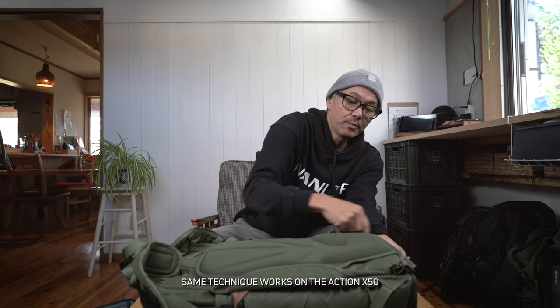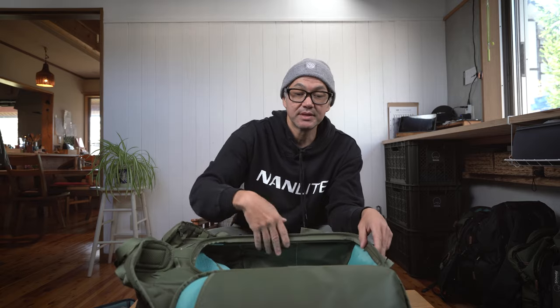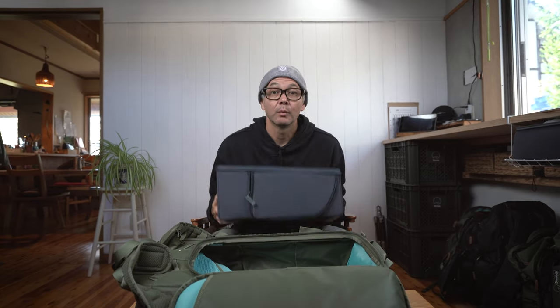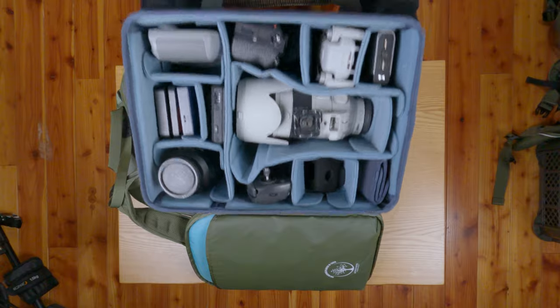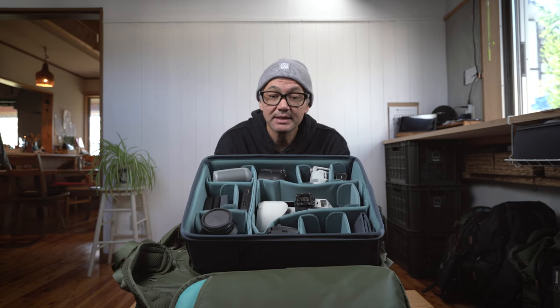We're going to start with an Explore 35. Let's open it up and position the bag so the hinge is away from us. We'll take a large DSLR core unit — we're going to do it full. You can do it empty, which is a little bit easier because the core unit will have a little more flexibility, but we'll keep it full just to show you that it is possible and not that difficult.